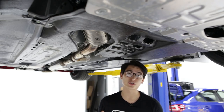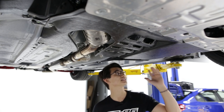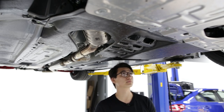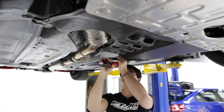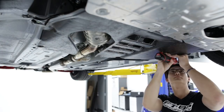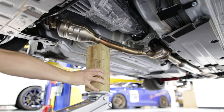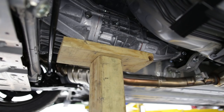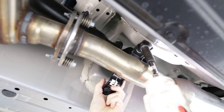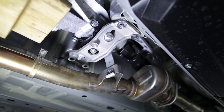Now you need to get underneath your car to remove the rest of the stock shifter. We'll start out by removing these 11 10mm bolts holding on the under panel that's hiding the transmission. For the next step we need a jack and some blocks in order to remove both the transmission mount and center drive shaft mount, in order to lower the drive chain just a couple inches so we have enough room to remove the shifter carrier.